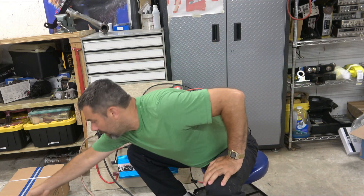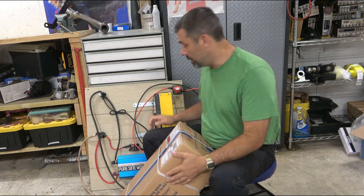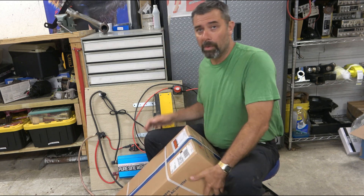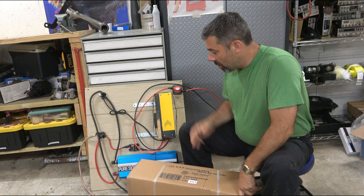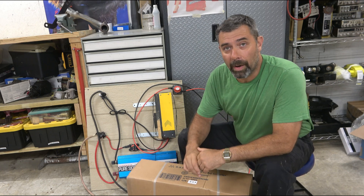The big upgrade — and this is not cheap — is an Aims power inverter. This is a 24-volt, 2000-watt, maybe even 2500-watt unit. This is going to replace the crummy no-name brand inverter I've been dealing with.